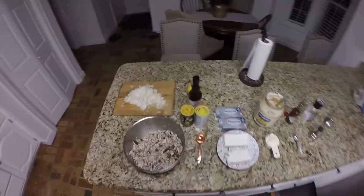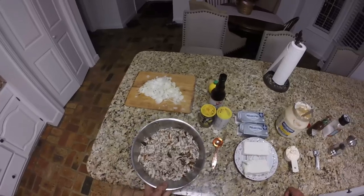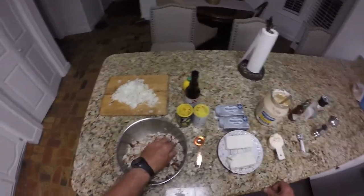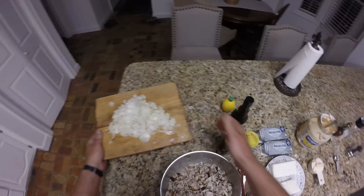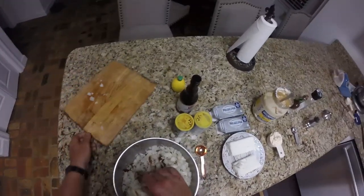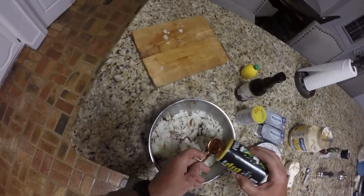Alright guys, welcome back — we're in the kitchen about to get ready to make our smoked fish dip with our redfish and our sheephead. We've got about a pound and a half to two pounds of smoked fish that I've pulled off the scale and shredded a little bit, making sure there aren't any bones or scales in it. We're gonna start by putting one large onion in the bowl, chopped up pretty fine, and we're going to add one tablespoon of Frog Bone seasoning.